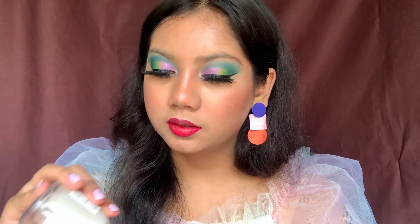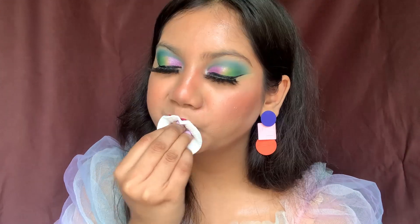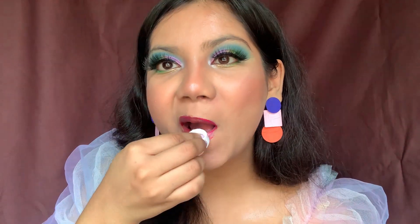Let me show you how to remove these lipsticks. I'm taking micellar water on a cotton pad and pressing it on my lips. It got removed easily and there is no pigmentation left behind, which is really good.